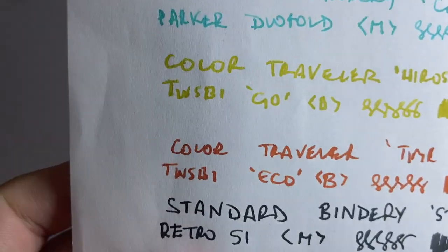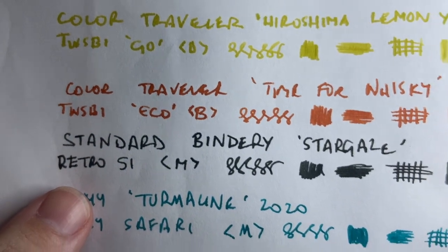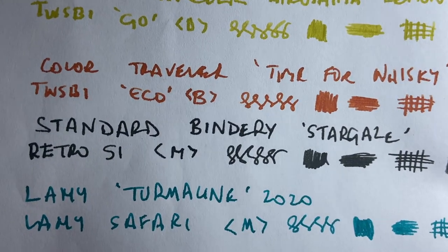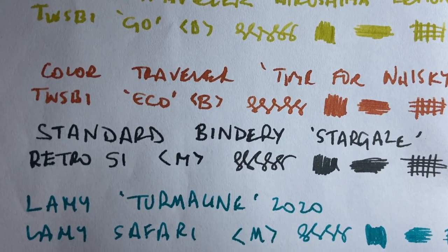Let's now look at it on some plain copy paper. Here it is on the standard Reflex copy paper. Nice, solid black, not a whole lot of feathering, which is nice. And on the back we see a little bit of bleed, but not much at all. But once again, not fountain-pen-friendly paper at all.